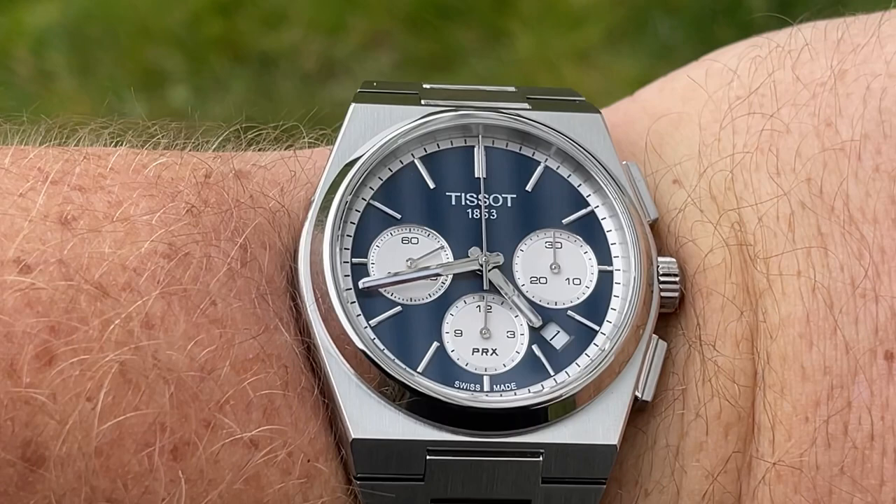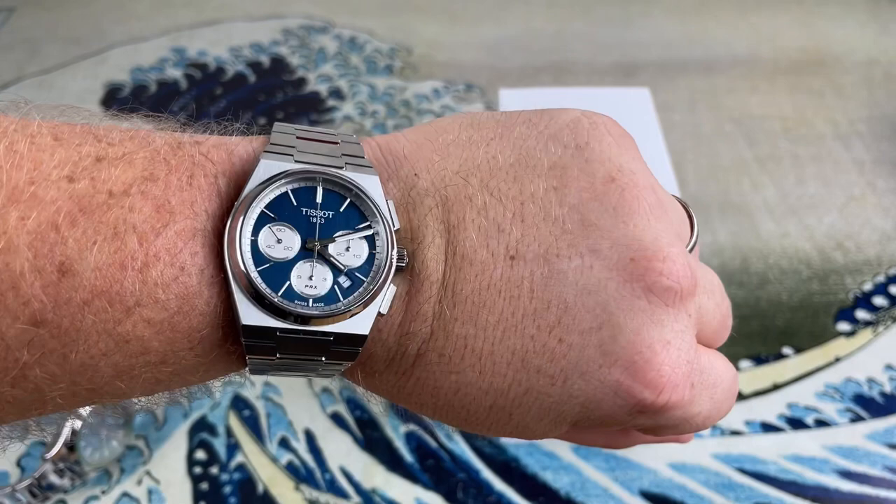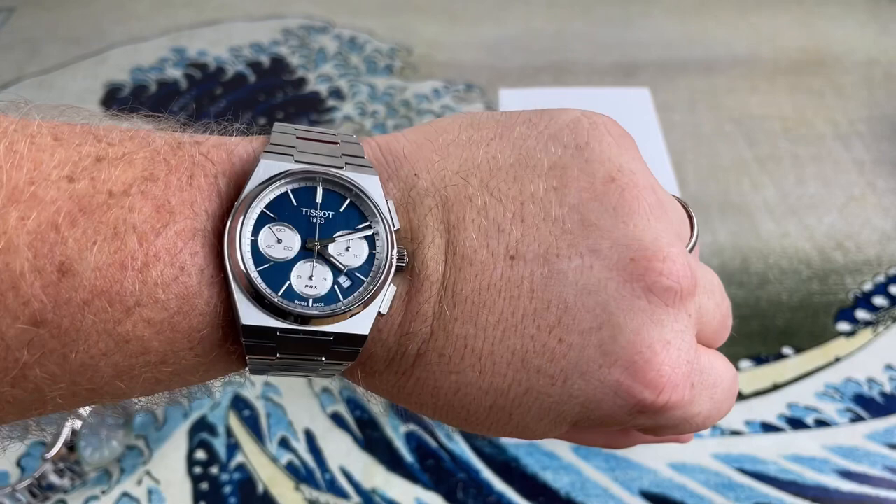On the wrist, that is a power watch — it looks beautiful. The lume shot shows the hands look pretty good, but honestly the indices are a bit disappointing. The lume on the indices is not all that great.